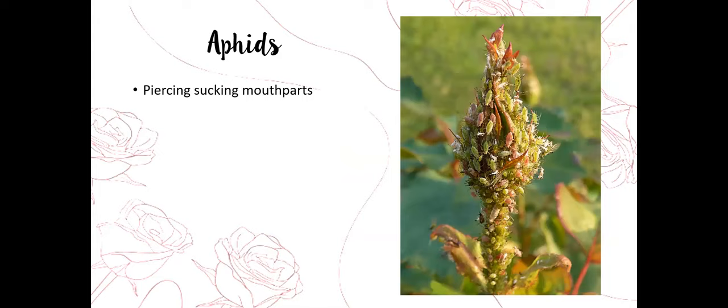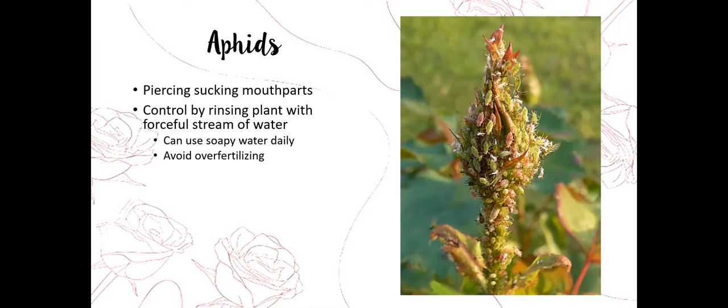Aphids are very common. They're a soft-bodied insect — if you put your thumb on them you would squish them so easily. They have piercing sucking mouthparts — a mouth like a straw that pierces into the plant tissues and sucks out the plant sap. Aphids can reproduce very quickly; you can walk out one day and not see many, then a week later your plants are covered. They can clone themselves and give birth to live young, so the problem can come on very quickly.